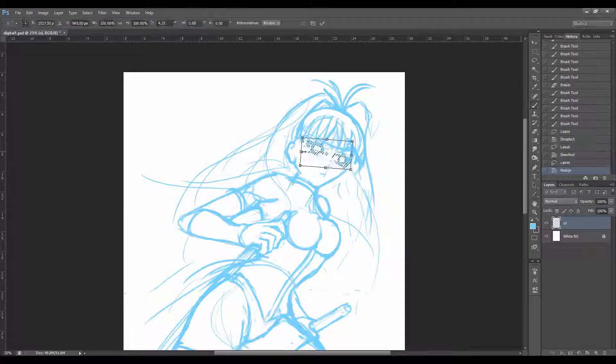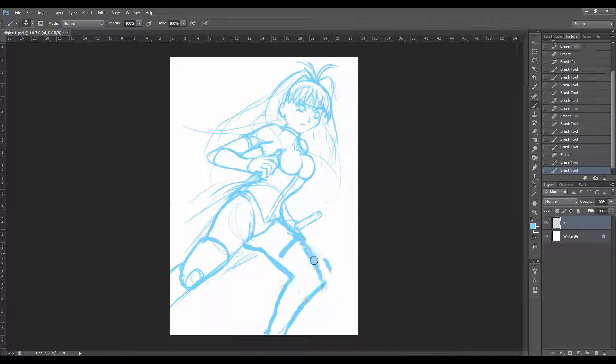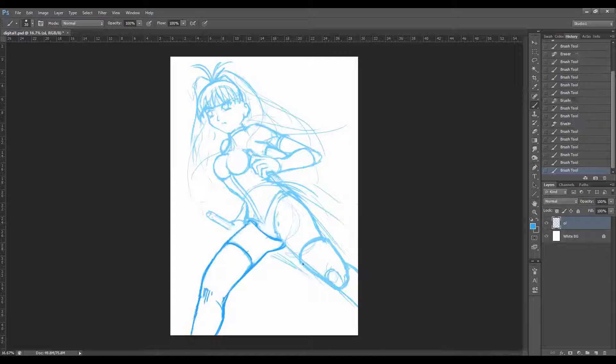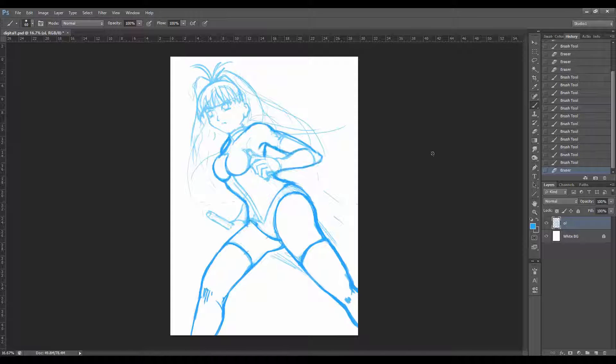Because I'm designing an original character, it's a case of experimenting and making constant adjustments until I'm satisfied with how she's looking. Then I begin refining the sketch and progressively adding more detail.